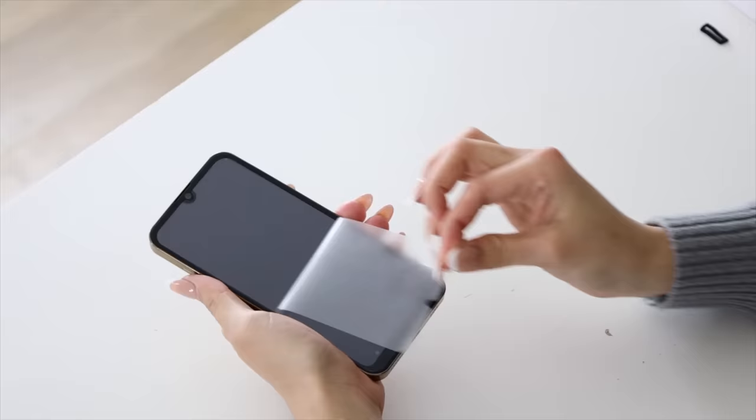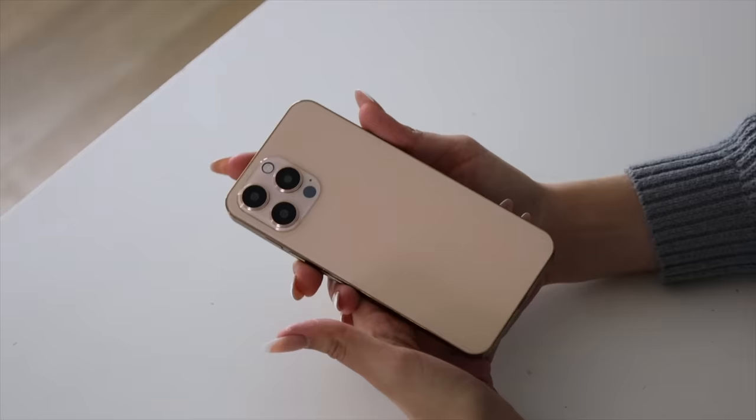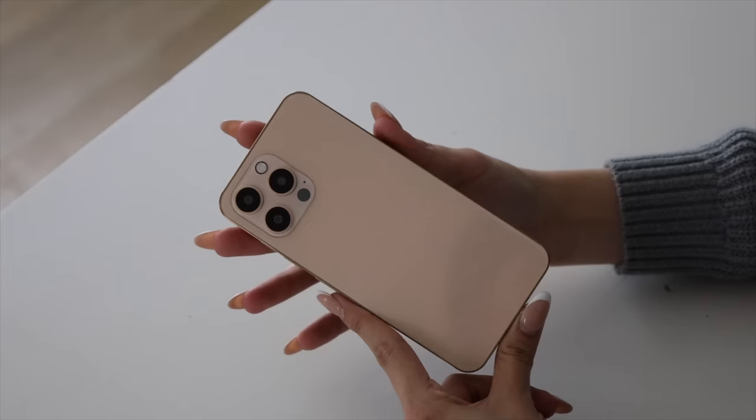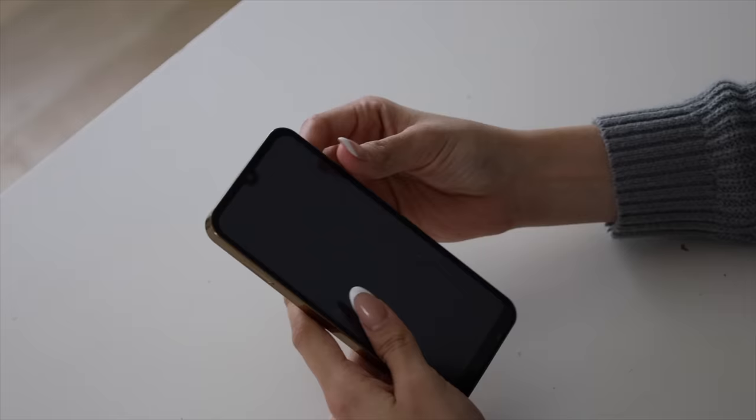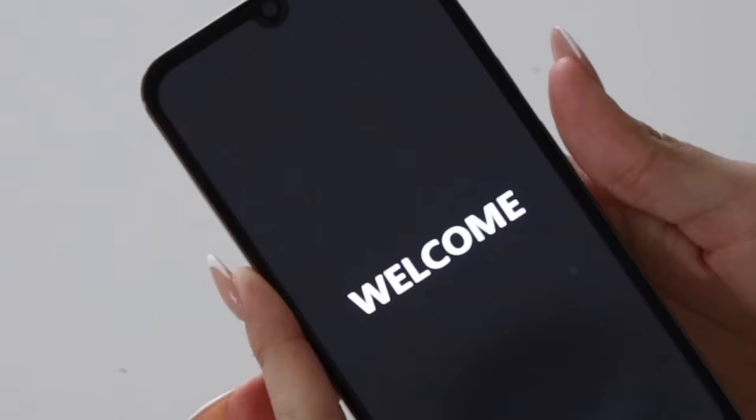Let's test her out. This is what she looks like. This is what the first fake iPhone 14 looks like and I have to say it looks actually pretty darn good. Like if I were to see this in someone's hand, there's no way I would know that it was a fake iPhone. That's definitely giving me iPhone vibes.